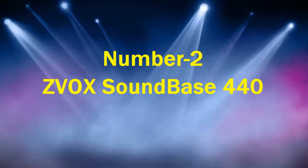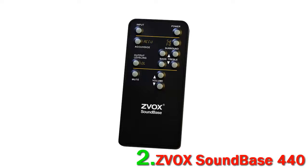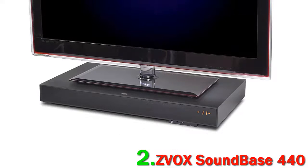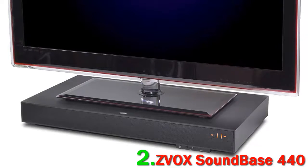ZVOX Zone D-Bass 440. If you want crystal clear vocals, the ZVOX Zone D-Bass 440 has a feature that will make your day – Accu-Voice. The feature lets you boost dialogue and human voice levels, separating them from loud soundtracks and the usual Hollywood barrage of movie follies, such as explosions, car chases, and so on.